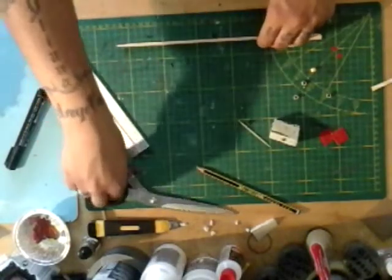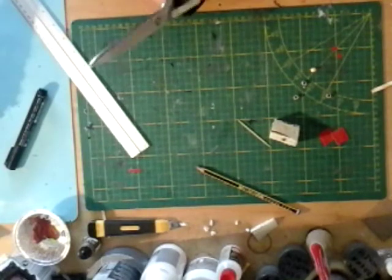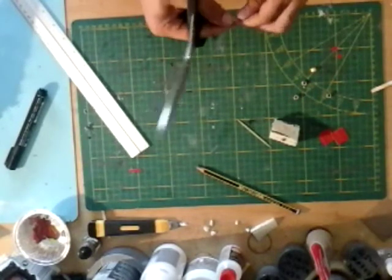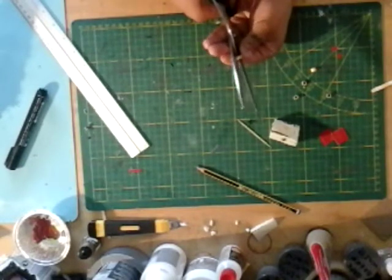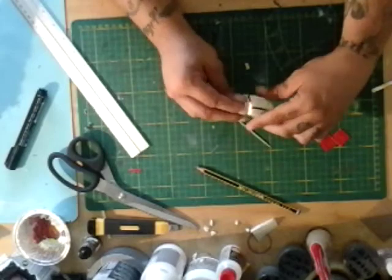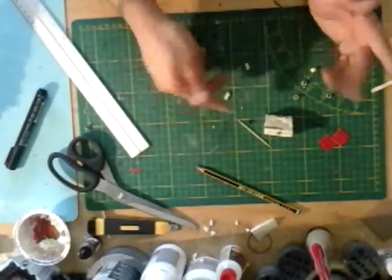I just marked them on the cutting board and snipped them in half. Careful with these, guys. We end up with two small rectangles and we're gonna be gluing them to the side. With this previous one I actually used beads, but personally I think it's too big so I decided to do it another way.